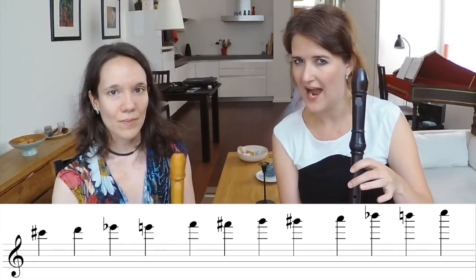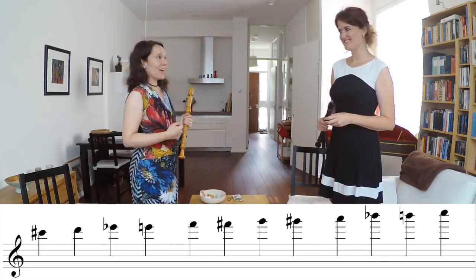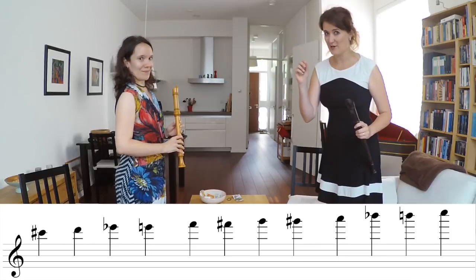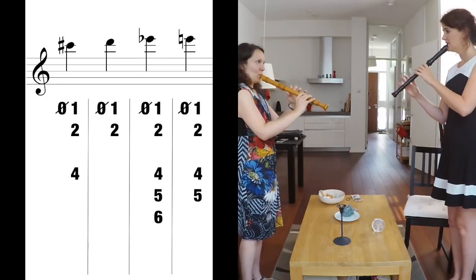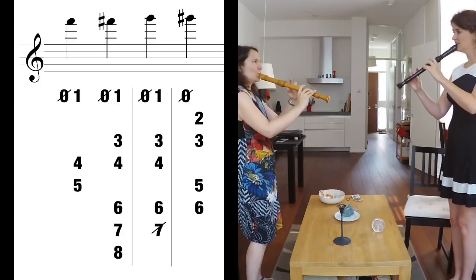Shall we try the following exercises and get rid of your vertigo? Take your altos for this exercise. We are going to play a chromatic scale up from the high C sharp up to the high C, and we will show you the fingerings as we go. Divide the group in couples and stand opposite each other. Look each other straight in the eye and throw your best high notes at each other.